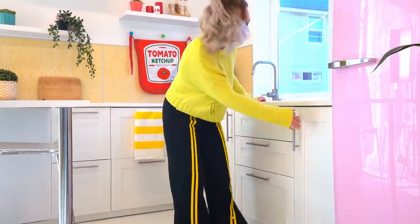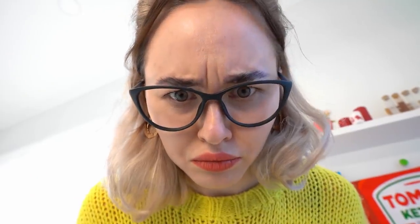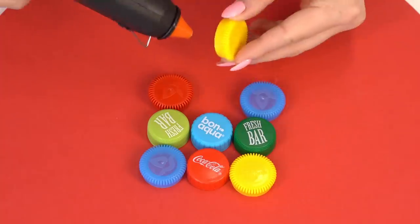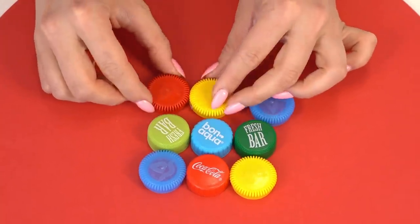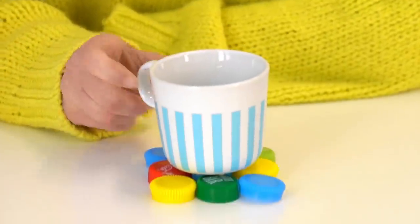Chloe, are you going through Nicky's stuff? I hope this is just part of the cleaning process and not the desire to find a secret — but it seems like we still found one! Nicky, why do you need so many plastic caps? She seems to just collect them! Well, let's use this collection for another handmade craft. Let's take Nicky's caps and superglue, and glue them together in a square — three by three caps. We got great mug coasters! But Nicky seems to like the caps more.